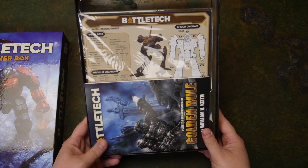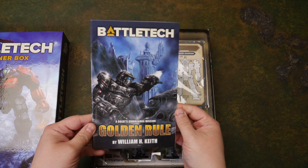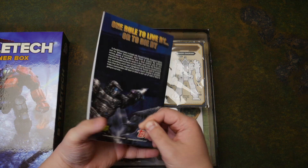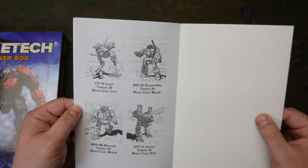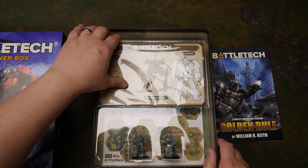Alright, so we'll bust this sucker open — boom! We're greeted with the novella, The Golden Rule by William Keith. It's got pretty pictures at the end. I'm gonna give that a read, just not right now.